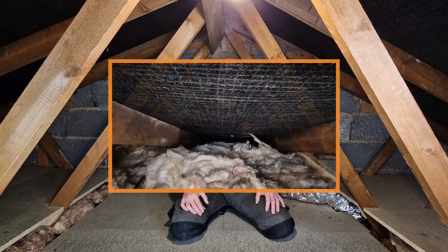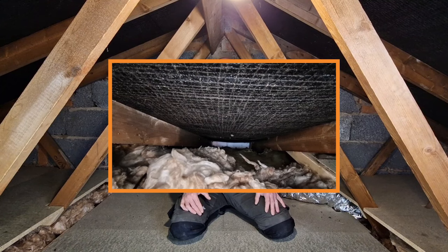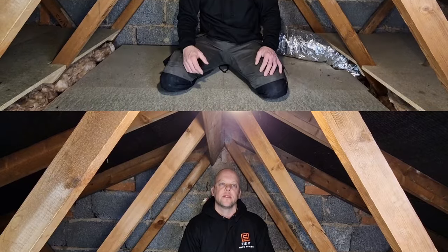If you've got vented eaves in your loft, the first thing you need to do is move the loft insulation away from these vented eaves. That will introduce an airflow into the loft and that's the start of curing your condensation.